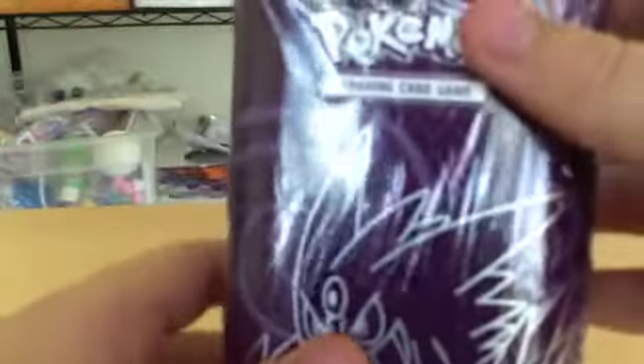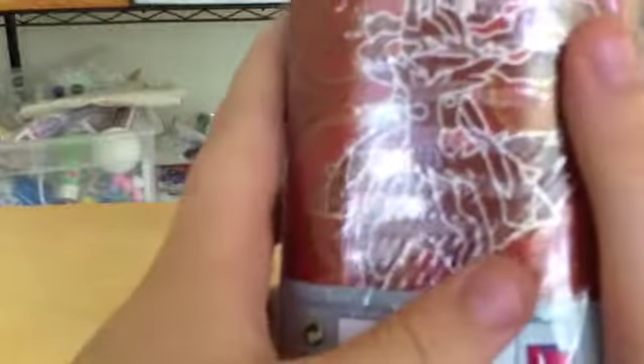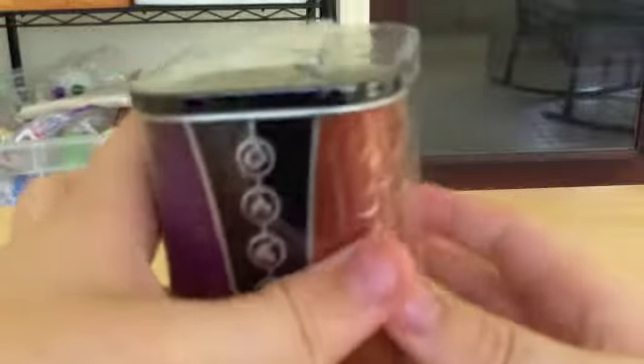Alright everyone, let's do a small look at the box. The bottom is just kind of like words and stuff. On the front it has a Mega Gengar, and on the back there's Maglocario. On the sides there's Energy artwork, and on the top it says Pokemon TCG.